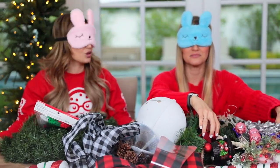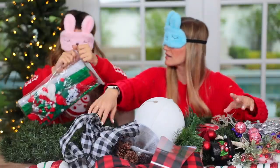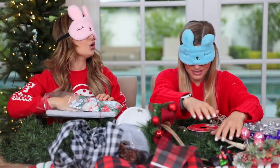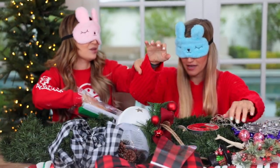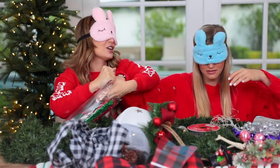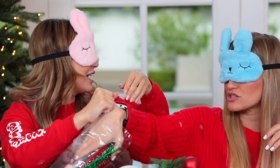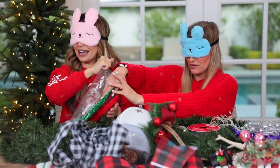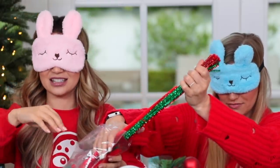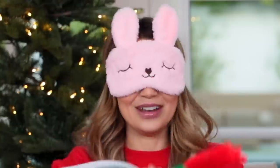Do we have a timer, or do we just go? I think we just go until we feel like we're sick of doing it. I'm gonna open this bag. Oh! Give me your hand — I think these are fuzzy pipe cleaners. Feel them. Oh! There's a lot of them. They're a little pokey at the ends because of the wire.